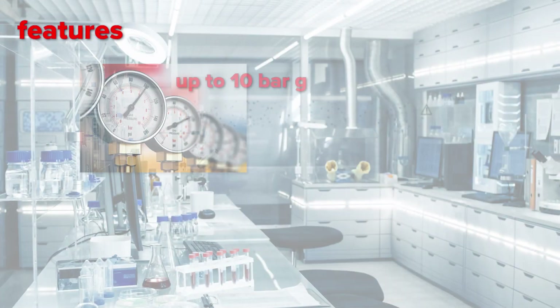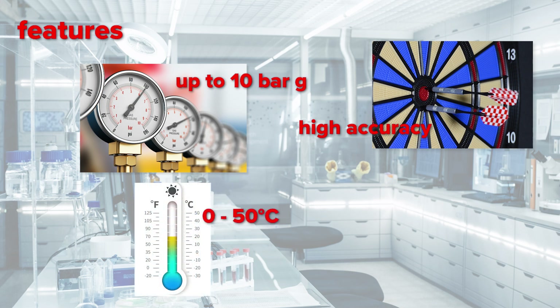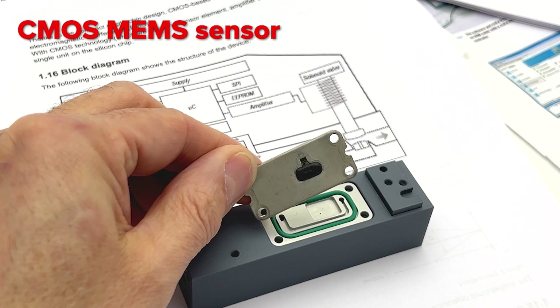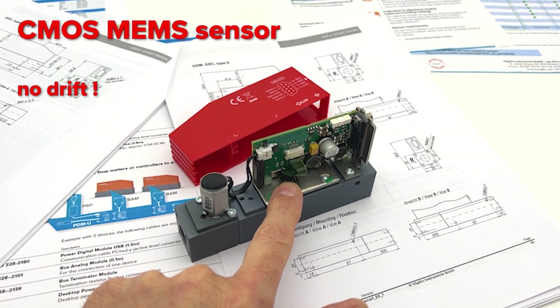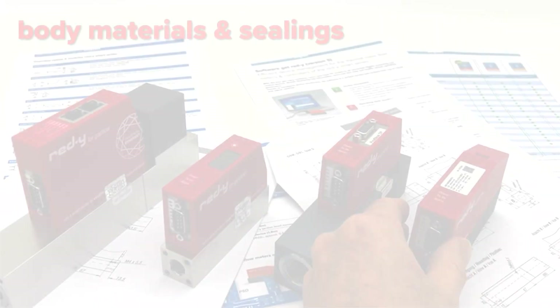The Ready Smart series can work up to 10 bar gauge, has high accuracy, and can be used up to 50 degrees Celsius. The integrated pressure and temperature compensation creates huge repeatability. The Ready Smart series uses a CMOS MEMS sensor that warranties long-term stability, fast response time of 0.2 seconds, no drift, no zero shift — reliable and accurate.